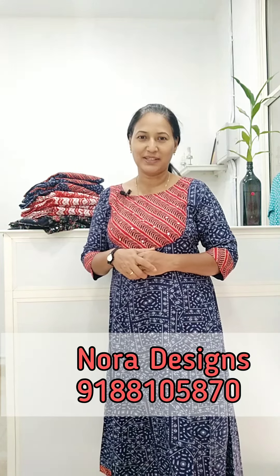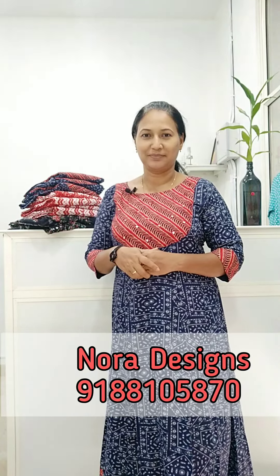Hello friends, welcome back to Nora Designs. In this video, we are going to show 3 types of kurtis. I am going to show a panel kurti made in rayon material.